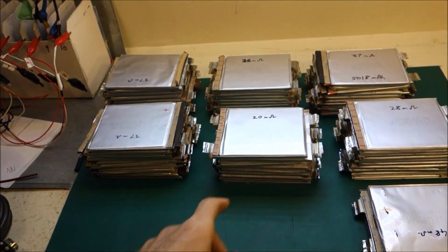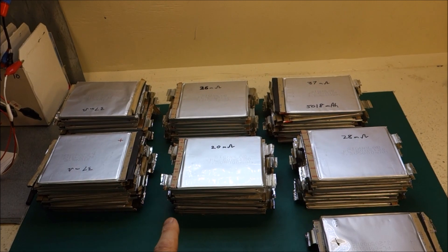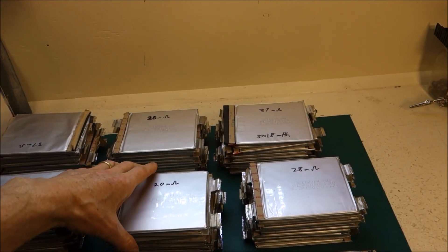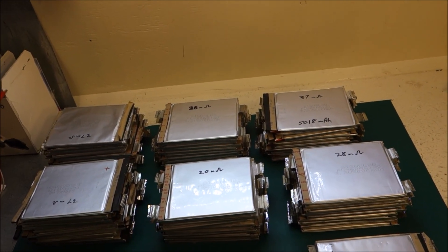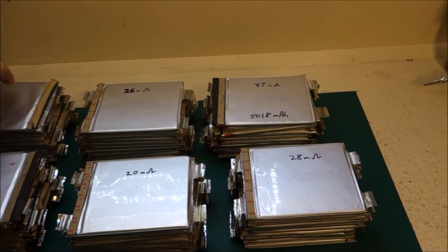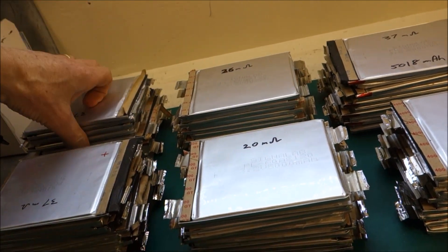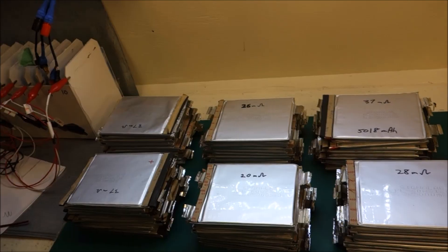I almost forgot to mention the pouch cells that I took out of those e-bike batteries — they're just sitting here. I've charged them all up, measured their internal resistance, and just let them sit there doing absolutely nothing. It's been 2 or 3 weeks now. I'm going to measure the voltages, and if any have sagged a lot I'll give those back to the recycler. This pile is a lot higher and wobblier than this pile — this one is all good cells, but this one has got some puffiness in there, so I'm a bit nervous about what's going on.